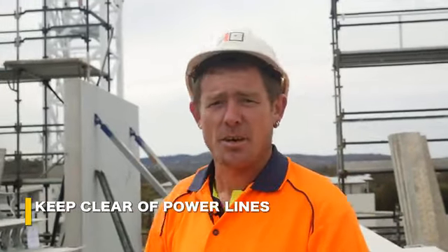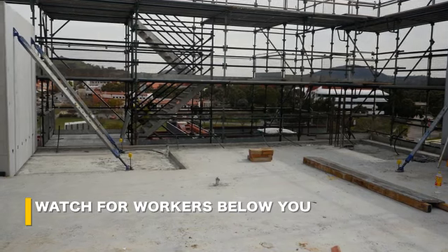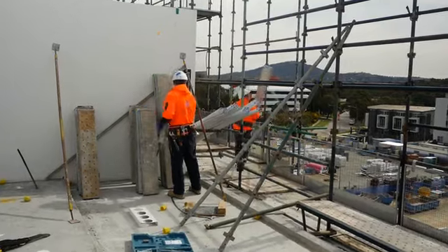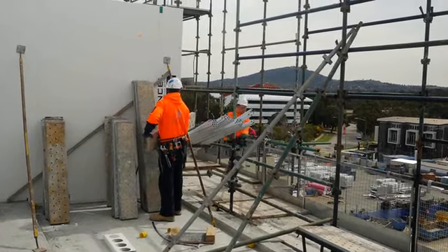Remember, this stuff's made of metal, so watch out for overhead power lines. There is probably someone working below you, so work safely to prevent anything falling from the scaffolding. If there's anything unsafe about your scaffolding, stop work and talk to your supervisor. Think safe, work safe, and go home safe.